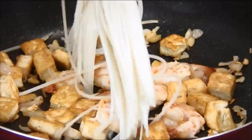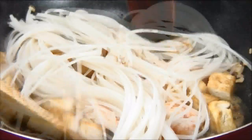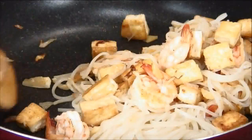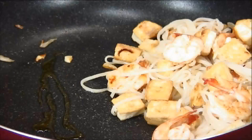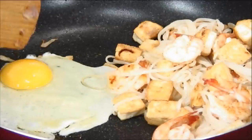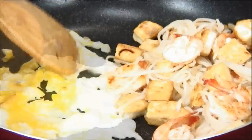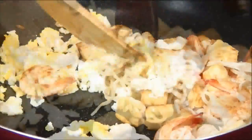Now we'll add in the Thai noodles that we soaked a while ago, along with some water, and toss this until they're thoroughly mixed. Then we'll push everything to one side of the pan, add in a little bit more oil so it's not going to be dry, and crack the egg in — remember, one egg is for one serving. Break the yolk and scramble it up just a little bit, then fold it into the noodles.